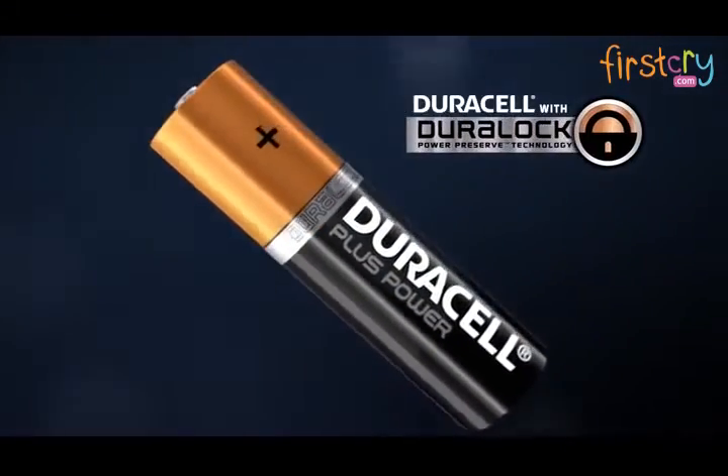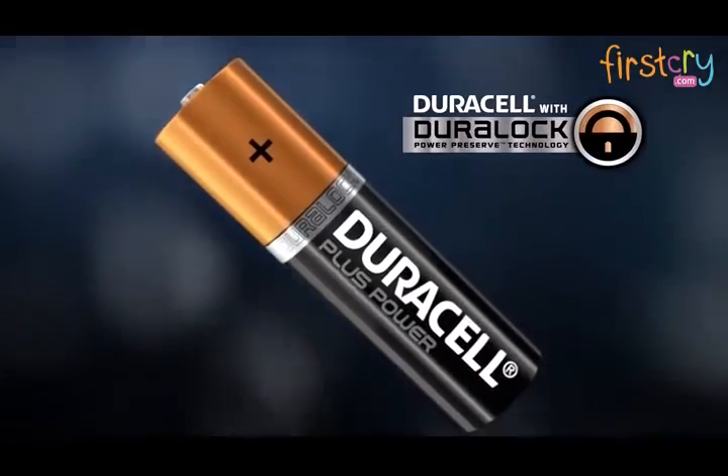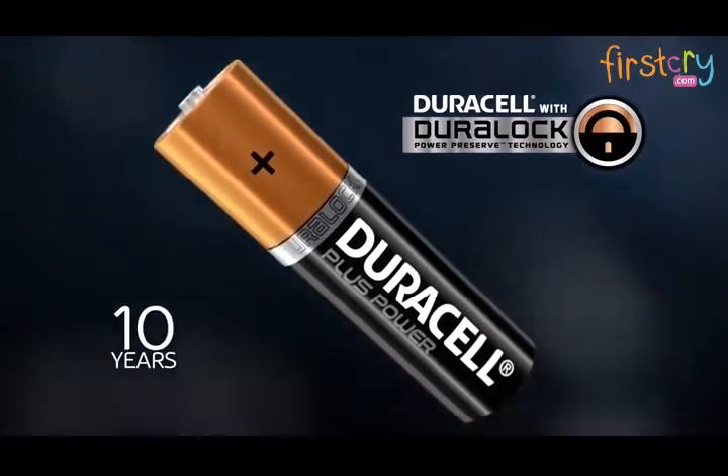Dura-Lock technology makes unused Duracell batteries fresh and powered up to 10 years in ambient storage.